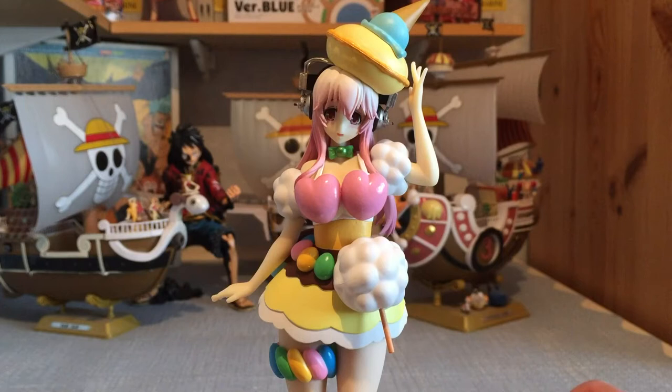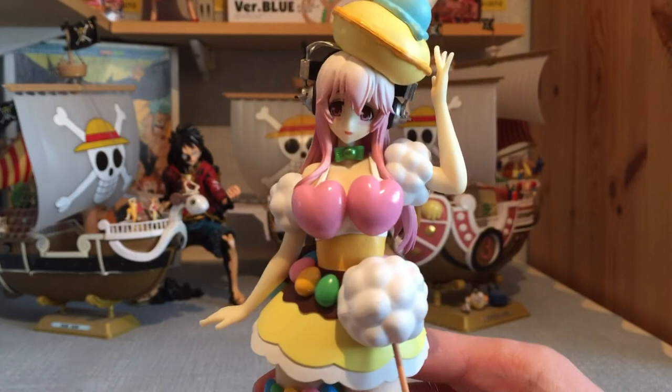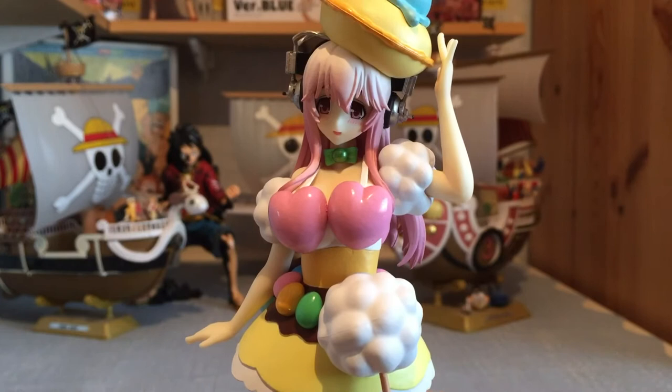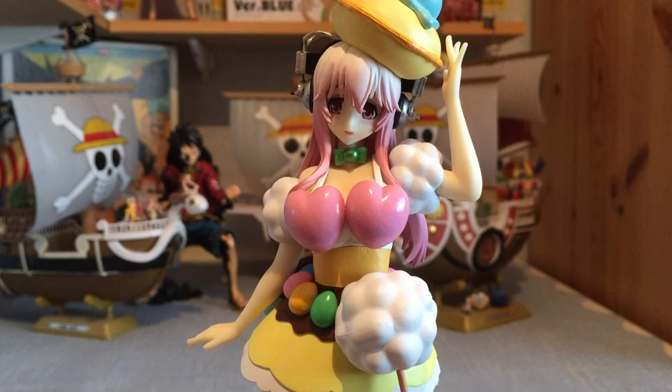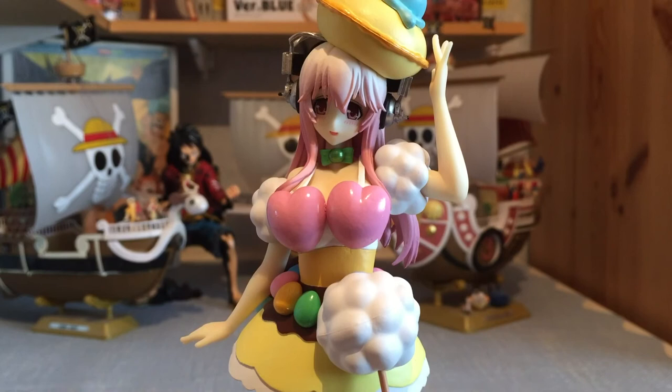Let's go into the negatives and positives, kicking off with the positives. The positives are definitely that face — the face is what gets me with this figure. It captures both the awkwardness and the happiness of the situation. You can see she's blushing but she's also got this happy look on her face — happy that she's in a candy outfit, but also blushing because she's in a candy outfit. It really sets the scene. The painting isn't too bad either; there are some places where the painting has been done really well, and I like that.